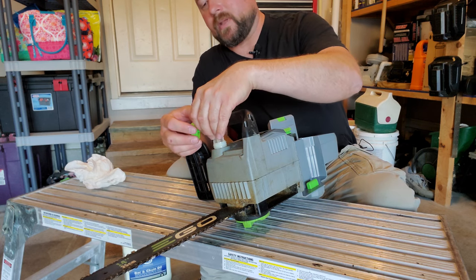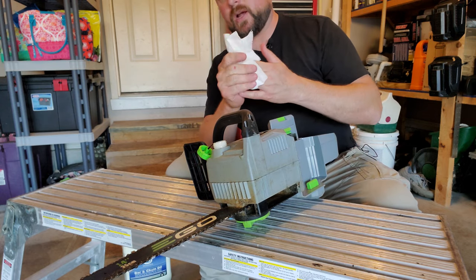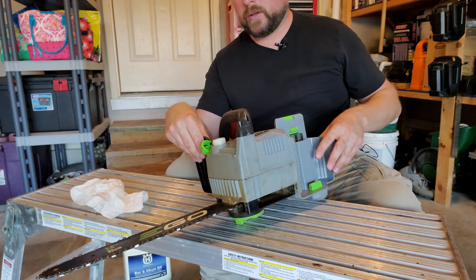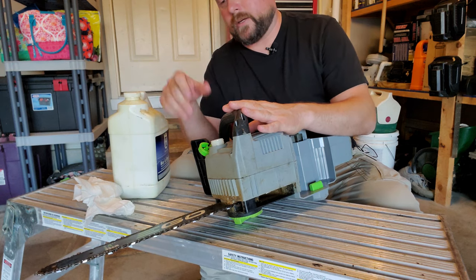The filter does make it pour a little slower, but it does its job. If you get junk in there, pull it out so you can clean it out and then put it back. As for how much oil to put in — it's generally good to just fill it all the way up.